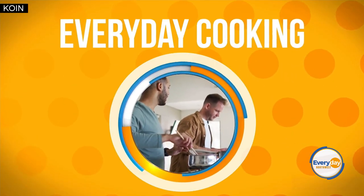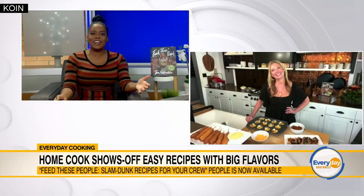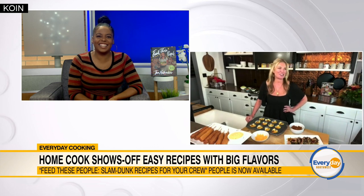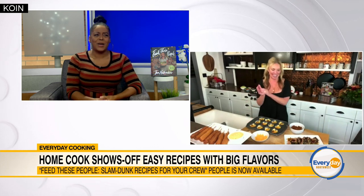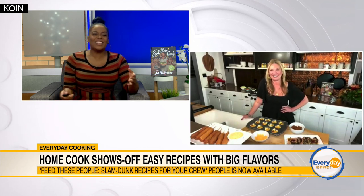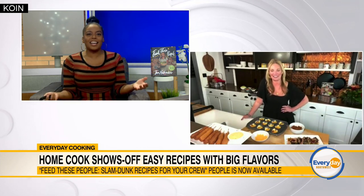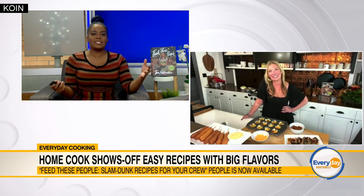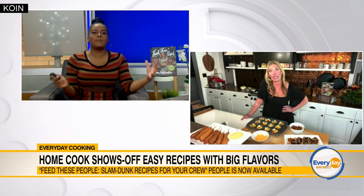We're about to give you a recipe from the new cookbook out by best-selling author and beloved podcaster of For the Love, Jen Hatmaker. Thank you for having me. Anytime you want to be here, open invitation. So let's talk about what we're getting into today — what are we making? I see some delicious ingredients in front of you, tell me more.